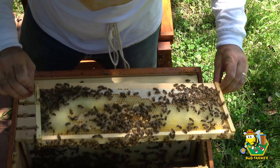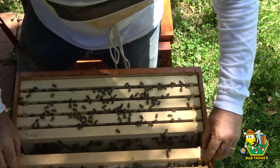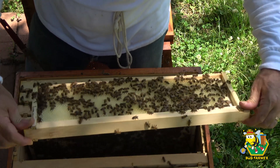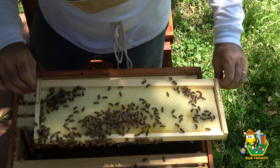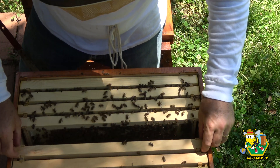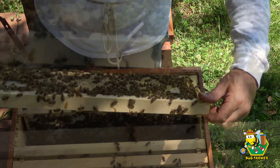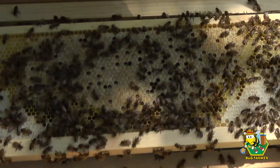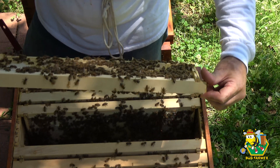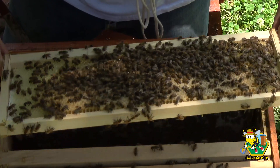Brood is hatching. I don't see any fresh eggs. I think the queen - this is just an empty frame; they're starting to store nectar and pollen. I do not see a queen. Okay, this is a full frame of brood - a full frame of brood.